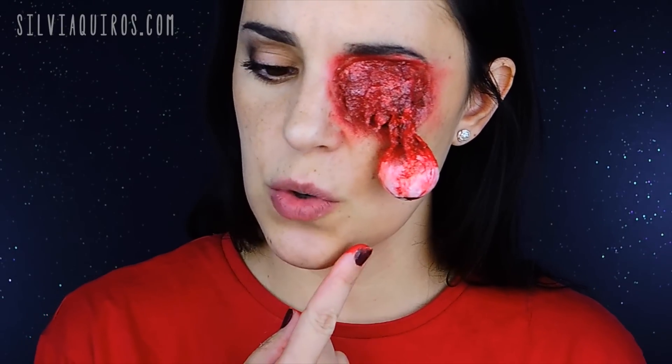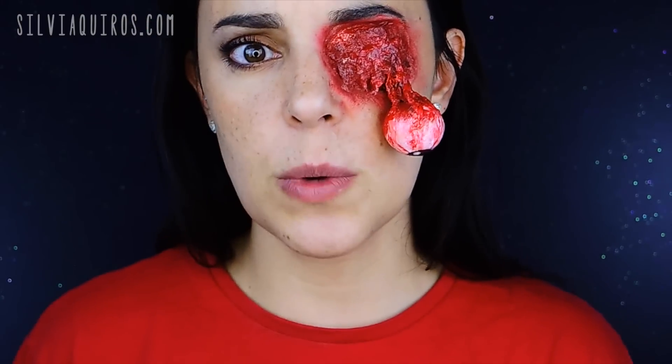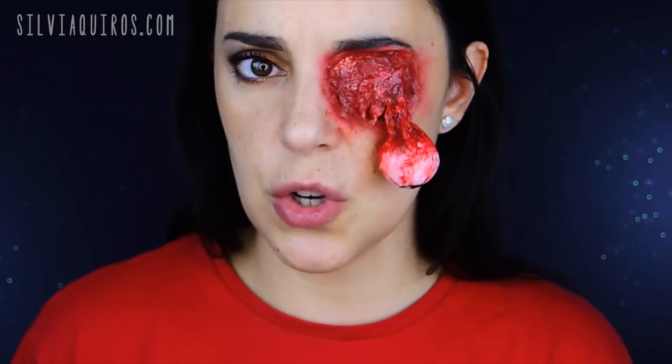Guys, I hope you enjoyed this effect! It was very scary-looking but extremely easy to do. It also works really well for children, so it's great for Halloween. I'll leave the list of products I used in the bar below, next to a ton of other Halloween makeup options you may enjoy watching.